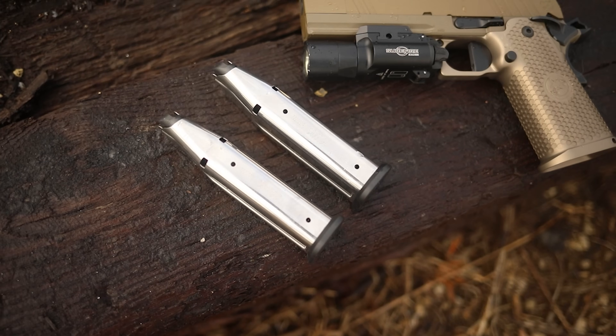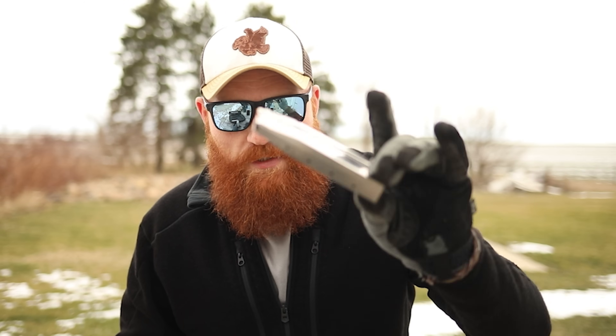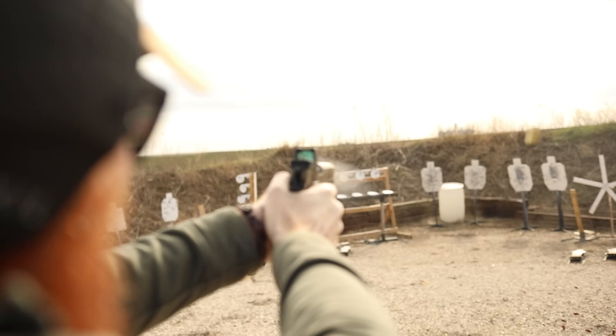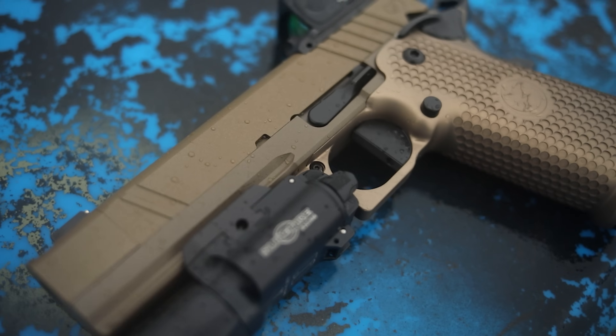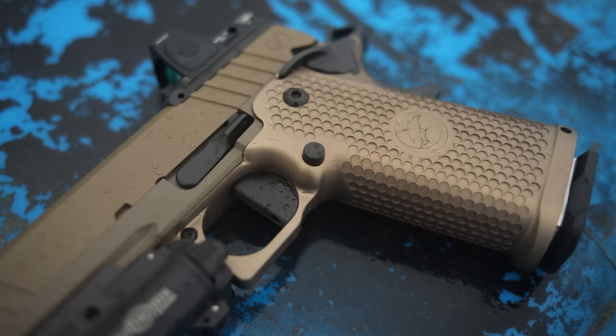It is a double stack 1911 pistol that comes with two magazines — these are Nighthawk's magazines. However, we did run the review with Staccato mags and Atlas Gunwerks mags and we saw no difference in reliability of performance. So you can run these and buy whatever other magazines you want — it's not magazine picky, at least my version wasn't. These were 17 round mags but we ran the bigger and even bigger sticks and they ran just fine, so capacity is not going to be an issue.